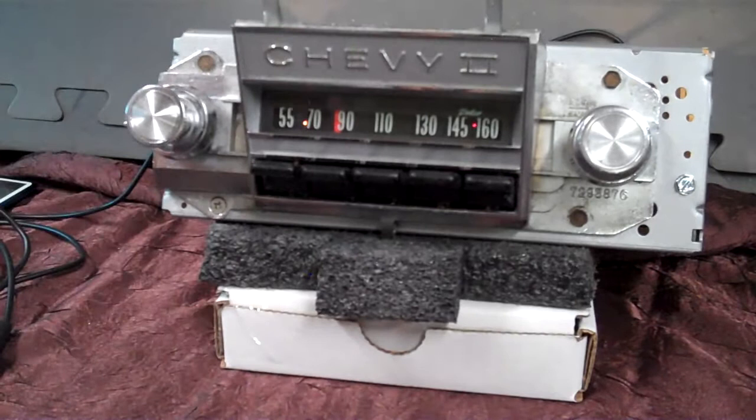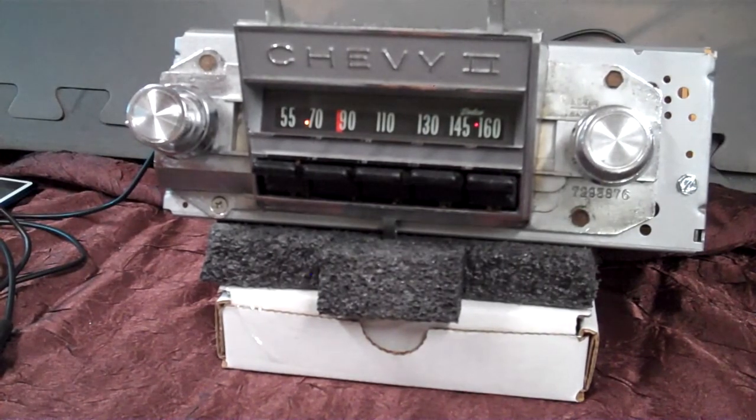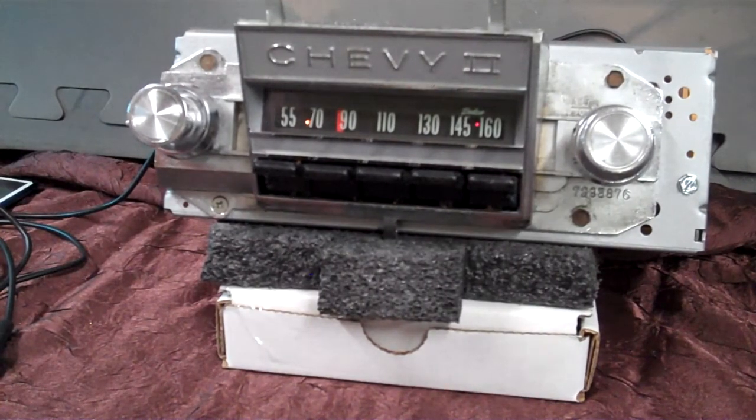That's your Chevy II sedan original AM radio. Appreciate you letting me do it for you — to where you can tell. Put your computer this way. Thank you.